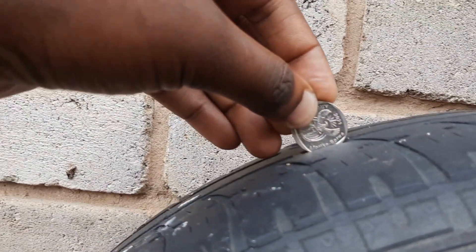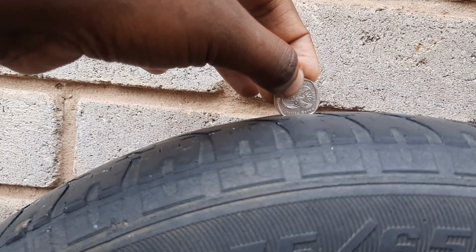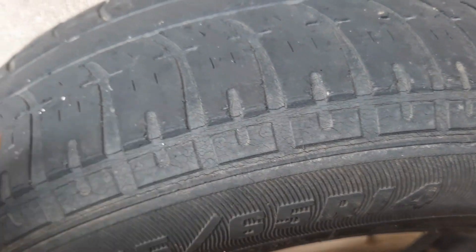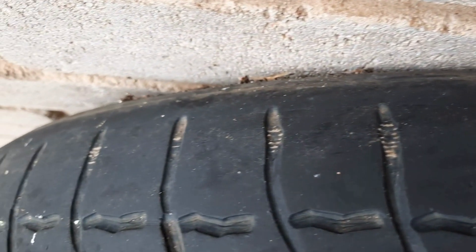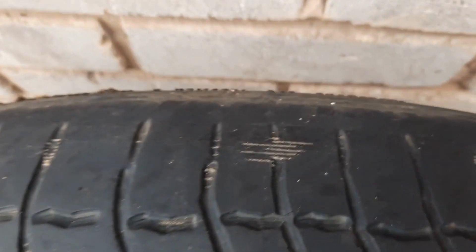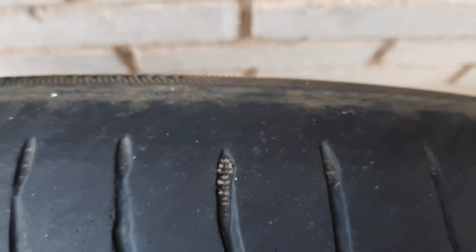As you can see, you can clearly see where it says 'Africa' — even as I move the coin across the tire, you can still clearly see it. This is a very good example of a worn-out tire. There are no treads, no grooves — it's basically smooth. On this part you can actually see threads that are within the tire itself. When you see these, just know your tire is no longer in a condition suitable for use.